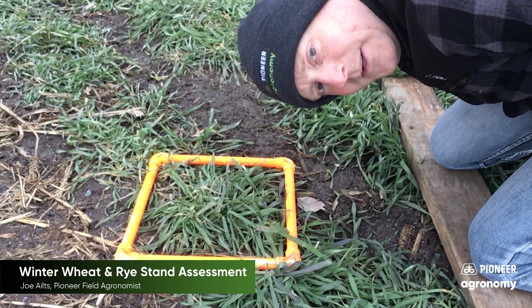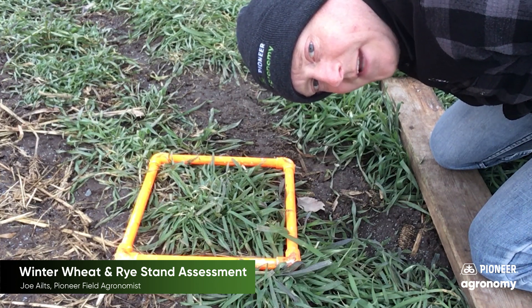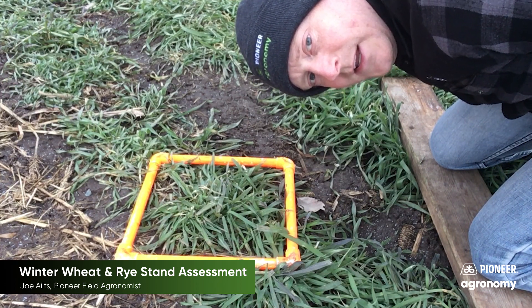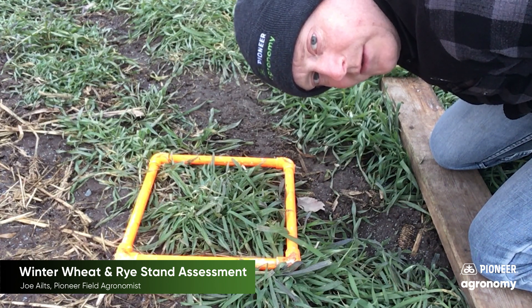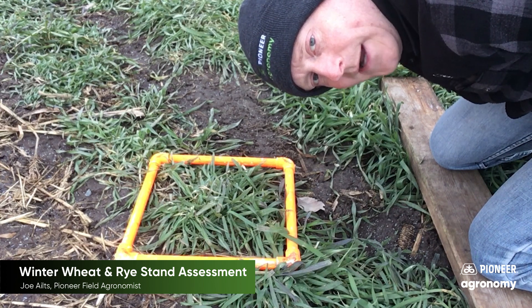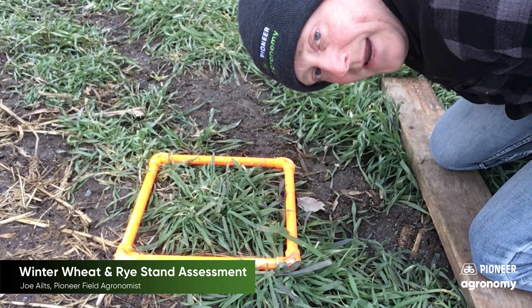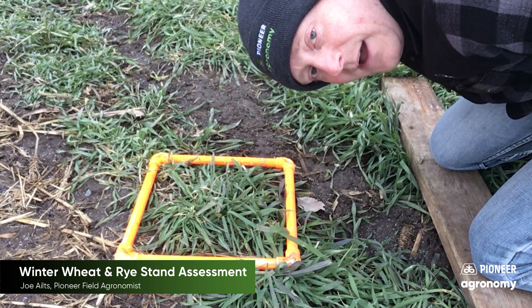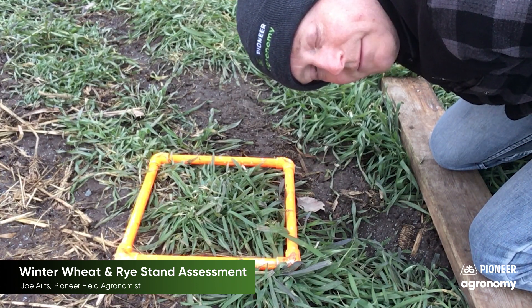Hi there. Pioneer field agronomist Joe Ielts. In this video we're going to talk about stand assessments for winter rye and winter wheat. I'll be sourcing University of Minnesota as well as University of Wisconsin data to help guide us through this walkthrough, and both institutions agree that we're aiming for 750,000 plants per acre to qualify as a viable stand.